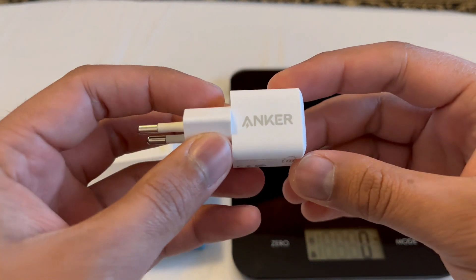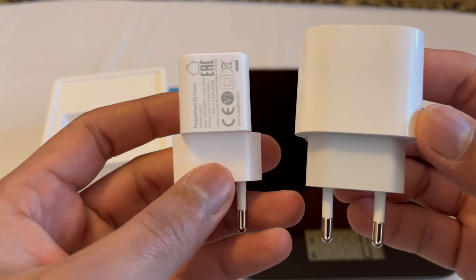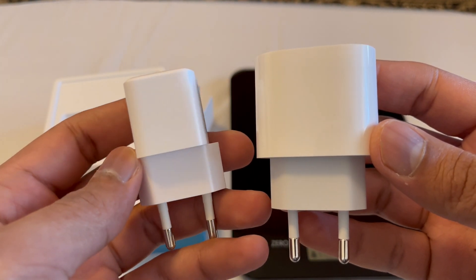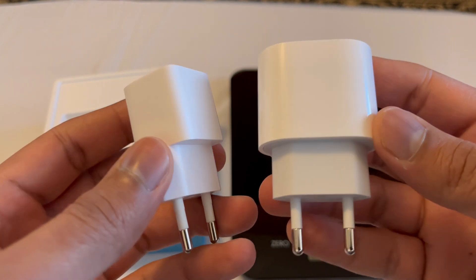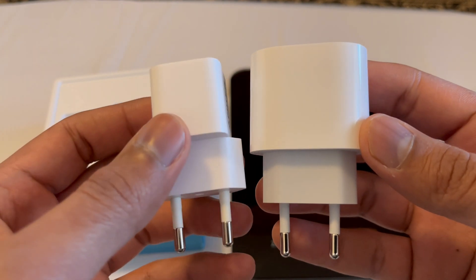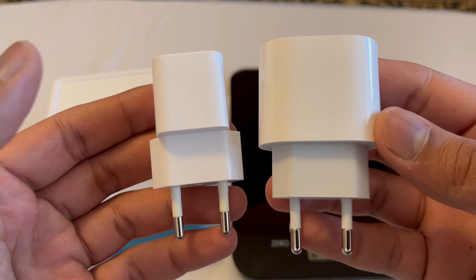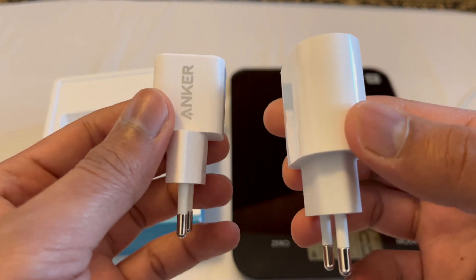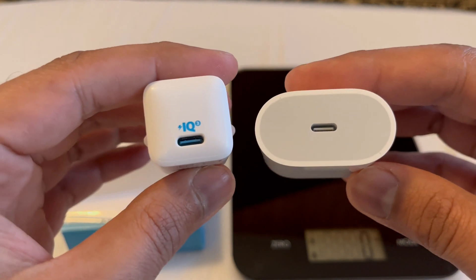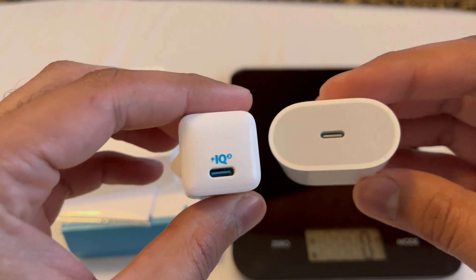Let's compare this Anker charger with the iPhone 20-watt charger. The iPhone charger costs around 26 francs brand new — secondhand it depends; you can find it on Amazon or Facebook Marketplace. Comparing the size, the Anker charger looks really small next to the iPhone charger. Both have a USB-C port.